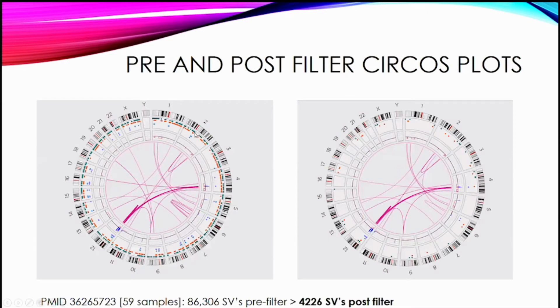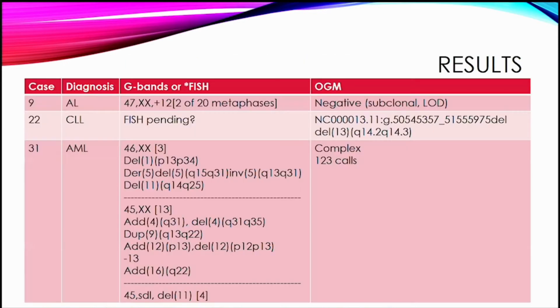Pre- and post-filtering, you can see we've lost a lot of insertions and deletions. A newer paper looking at 59 samples published their pre- and post-filter totals: 86,000 structural variations before filtering across 59 samples, down to a little over 4,000 post-filtering. Post-filtering is really important. Although they noted they still had on average 71 calls per sample after filtering, which is still a lot to go through for a particular sample.